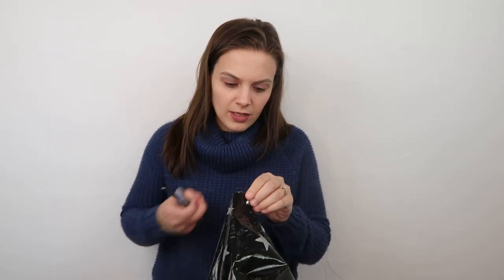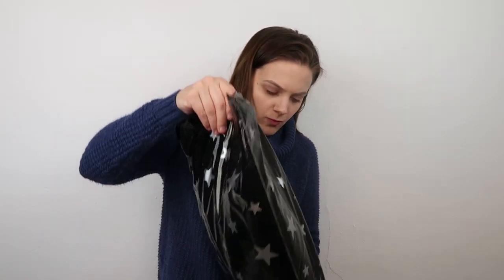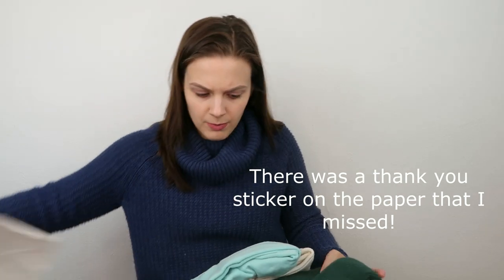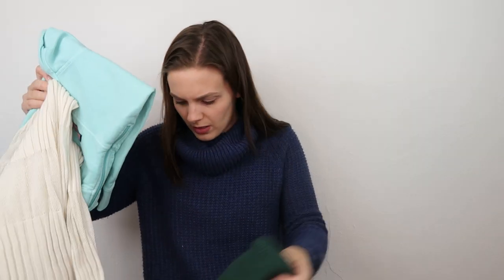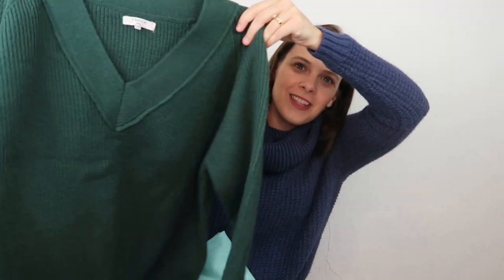She put a little bit of paper around the items — and that is it. No thank you note, just the three items I ordered. This will probably be on me in an upcoming video — a nice green sweater. I love this color, and if you guys have noticed, I really like sweaters.